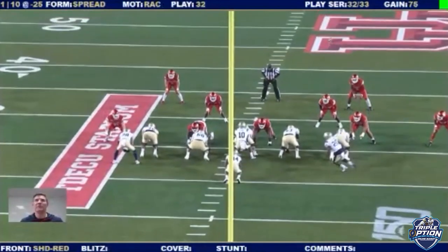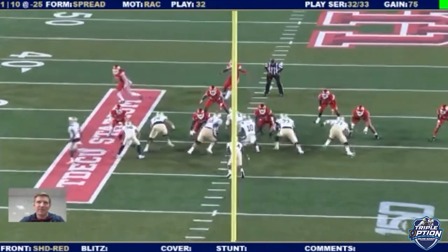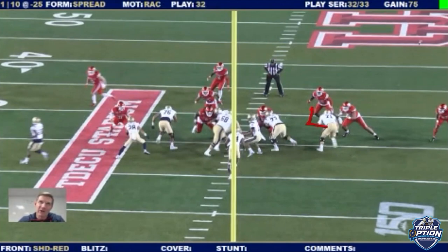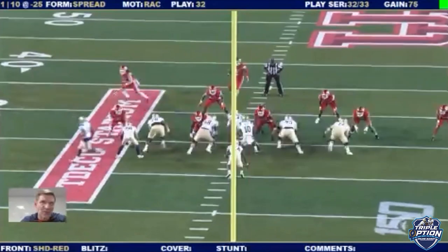A couple things I'll show you about our motion. What we figured out a long time ago is we could get the ball past the linebacker level, but we kept getting safeties. As they figured out it was a dive, safeties were making the tackles. So we really started trying to figure out ways we could get these safeties out of the mix. When you see this trap, you're going to see a lot of different motions on it.